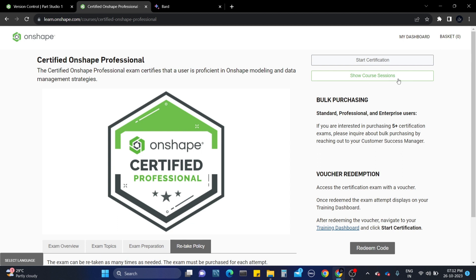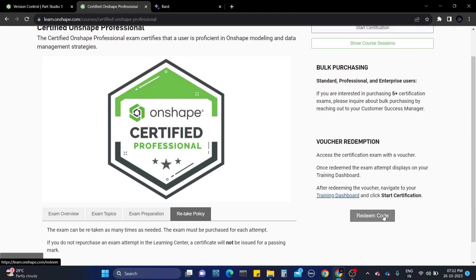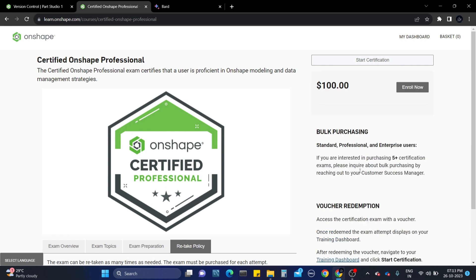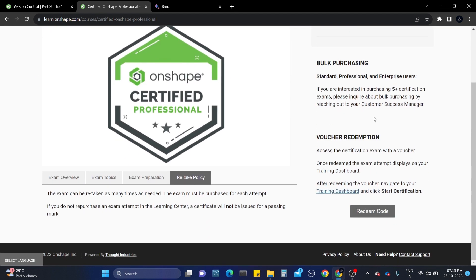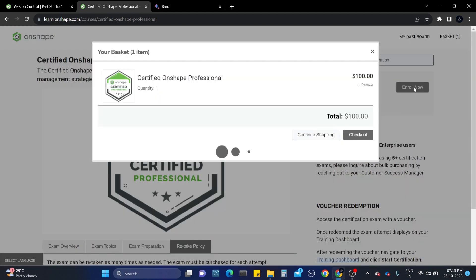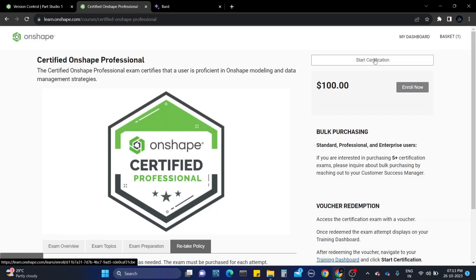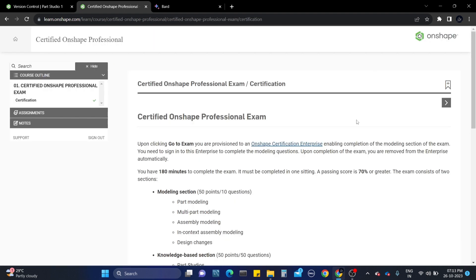When you pay, it will show the Start Certification option. Or you can also fill in the certification from your watch history. I'm going to click Start Certification - you can see the course details. It will be one hundred dollars. If you want to enter, click on it and pay the hundred dollars, then you will get the chance to attempt the exam.